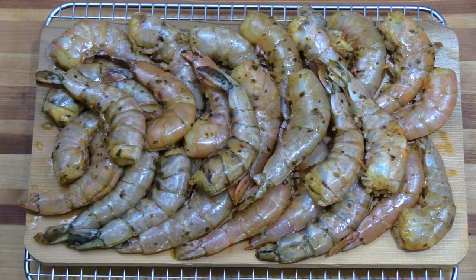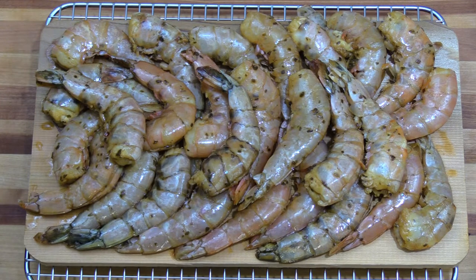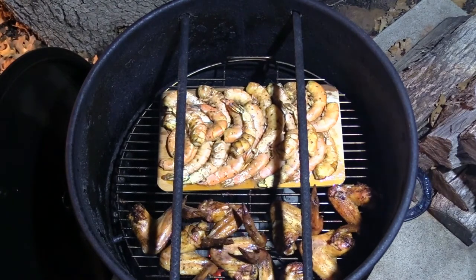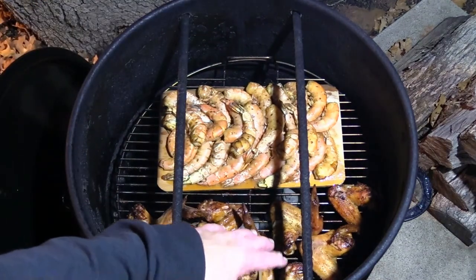I don't know if you've ever tried jerk shrimp before, but this stuff smells great. I've got it all marinated; our chicken wings are already out there cooking. I'm going to put the shrimp on a cedar plank and put it outside. We are now shooting at night — lost all sunlight. Here are our shrimp and our wings; I moved some light out here so hopefully it's clear to you.